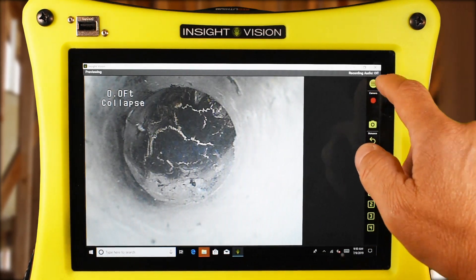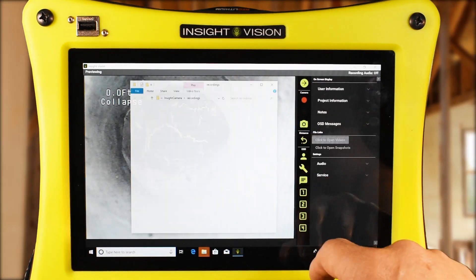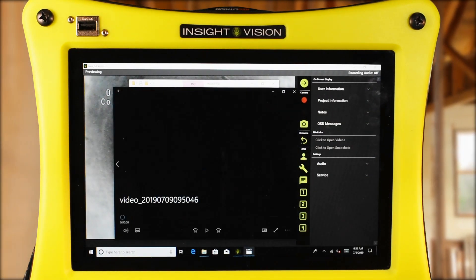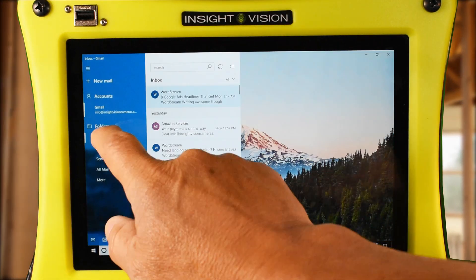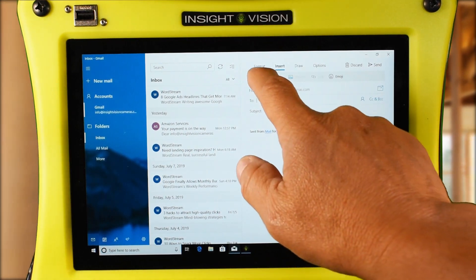After you are done recording, view any of your videos and pictures by simply opening the file. Access the internet and you can email videos, pics, and more with ease.